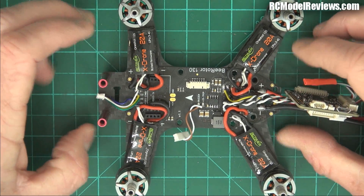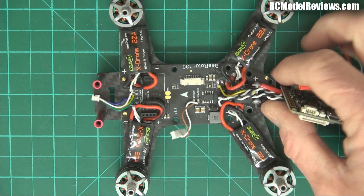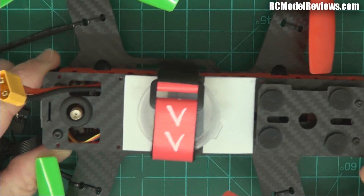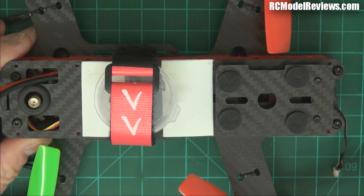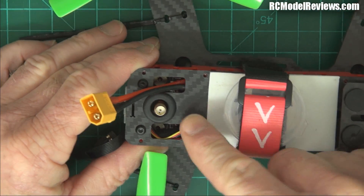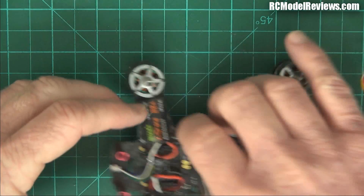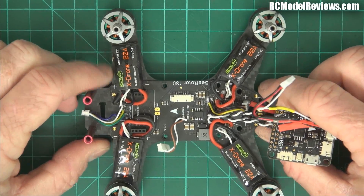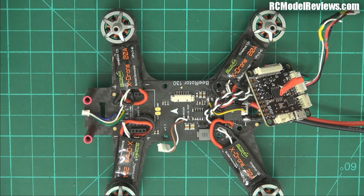I'm going to strip that all out and wire it the way I would have built it myself, and we'll see how it flies. We've also got the DYS Lightning with the same problem, and I might have to strip that down and rebuild it too. As I mentioned in another video, the camera is at one end and the video signal goes all the way back to the video transmitter with high-current wires running alongside it — of course you're going to get a terrible video signal. I've also seen a video posted recently of a Chinese mini quad with the F3 flight controller and OSD — same problem, different brand. It's endemic.